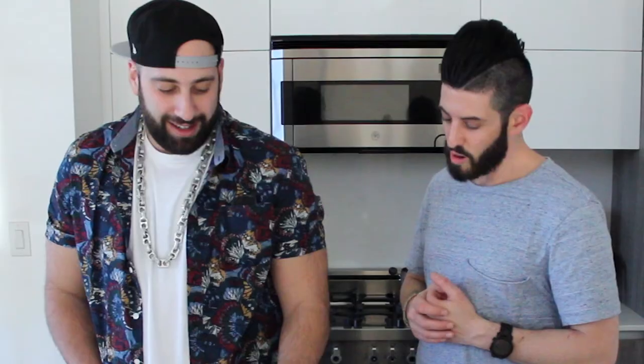We have water boiling. We're gonna take this elbow macaroni and throw it in this pot of boiling water. Do you know why they call it elbow macaroni? F***.